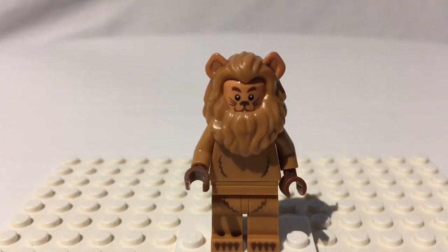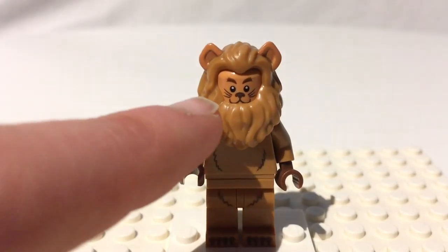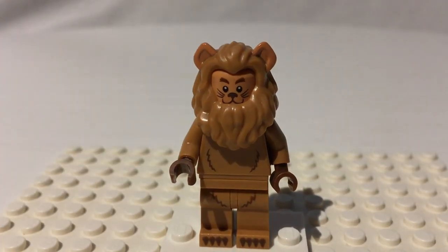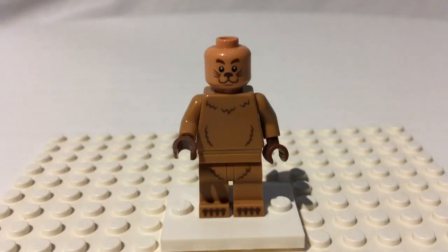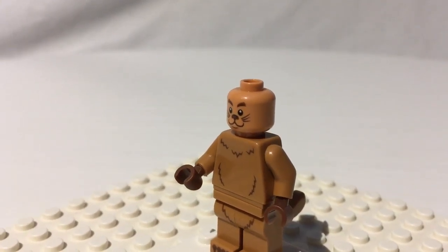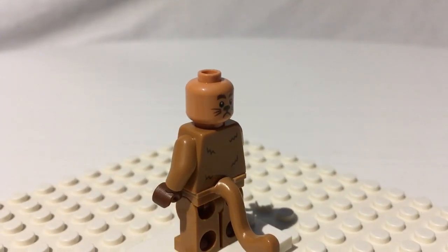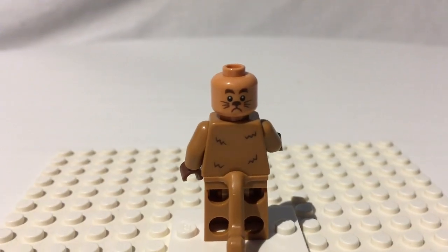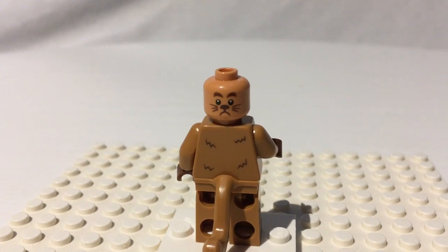His face, unfortunately, is just the tiniest bit obscured by the hairpiece. I think they should have printed this face another millimeter up so the smile would be completely visible. But we can just pop that off. He's got a nougat head, so it's a slightly different color than the rest of his body, but it looks very good — whiskers, smiling mouth. And there's an alternate face too. Now he's all cowardly — sad and scared. So it's a very nice alternate face.